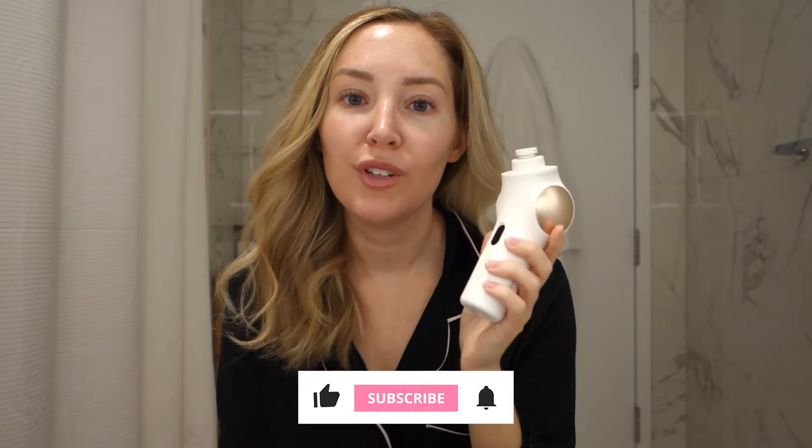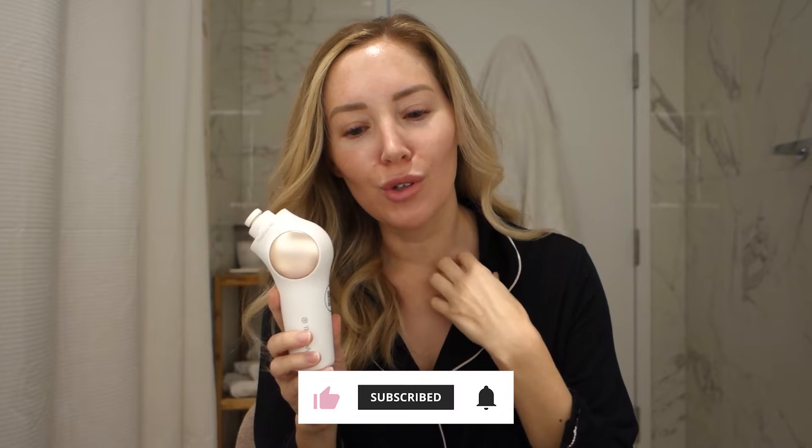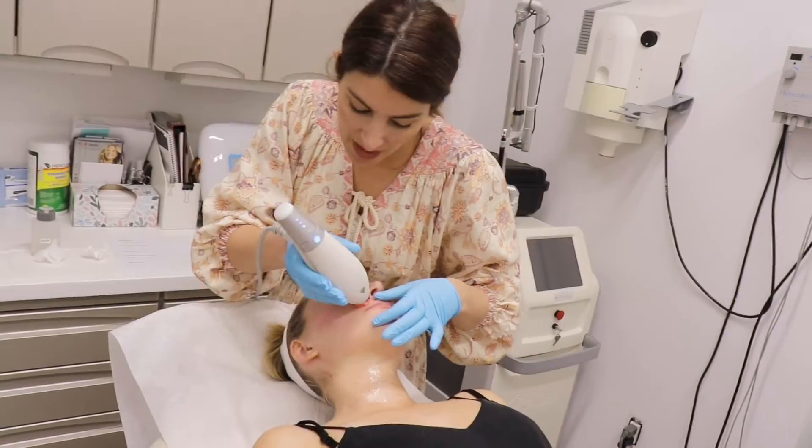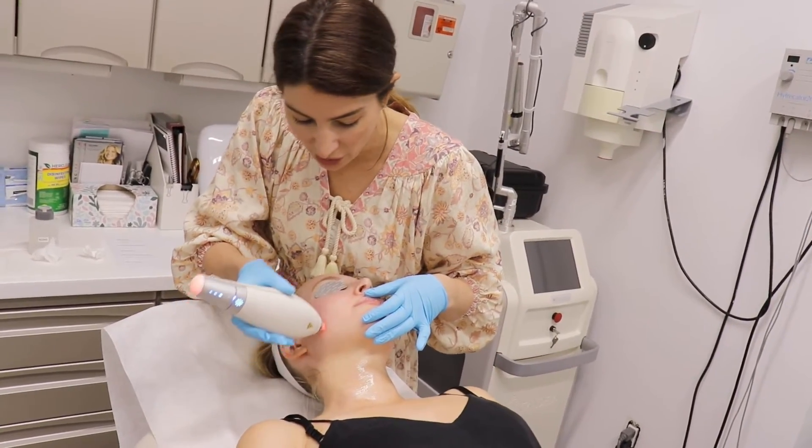I have never been the biggest fan of at-home devices. I more lean towards the school of get your skincare routine in order, and then spend your extra money going in-office and getting laser treatments that actually build collagen — Fraxel, Clear and Brilliant, chemical peels — things that actually will make a real difference in your skin.